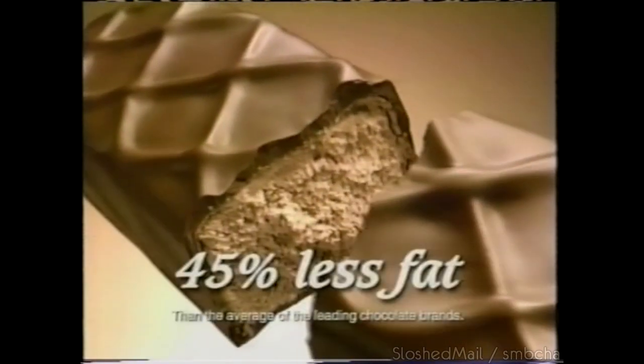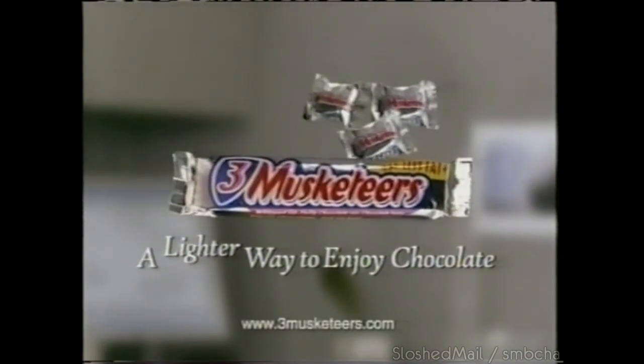The truth is out: Three Musketeers is irresistibly light and fluffy chocolate with 45% less fat. Don't even think about it. Three Musketeers, also available in minis.